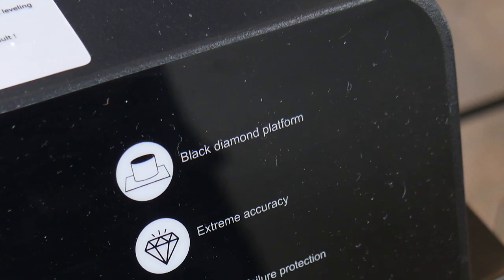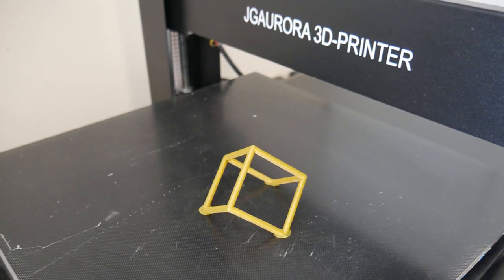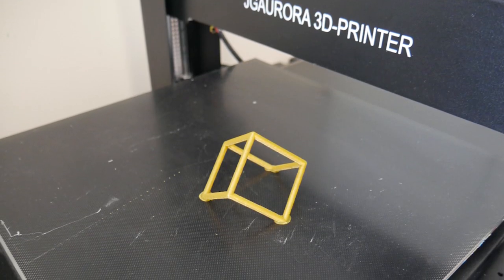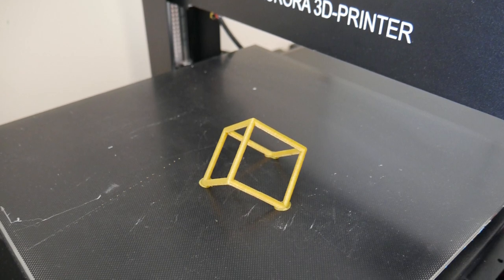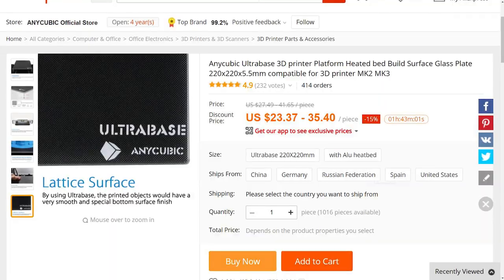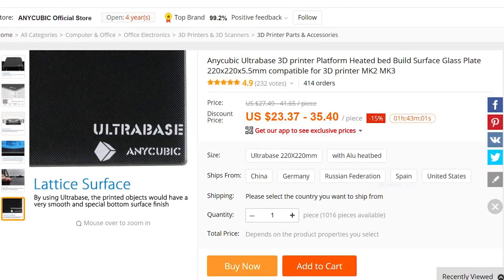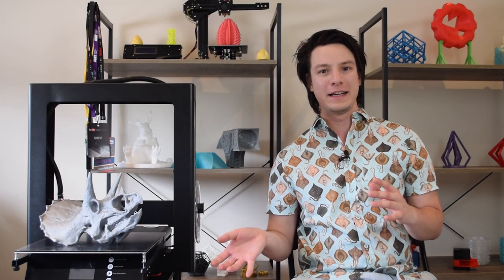Next let's chat about that print surface. It's glass with a fine dot pattern printed on top, which they're calling the Black Diamond platform. The exact nature of the coating I have no idea, but man does it work. The print surface heats up and the parts stick down beautifully, and then once the print's done you let it cool down and the parts can be easily released. In fact it's the same technology seen in the Anycubic Ultra Base — whether JG Aurora licensed it or just figured out what it was and copied the idea, we'll probably never know.